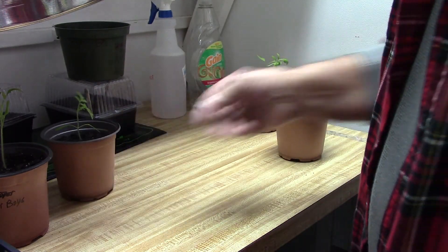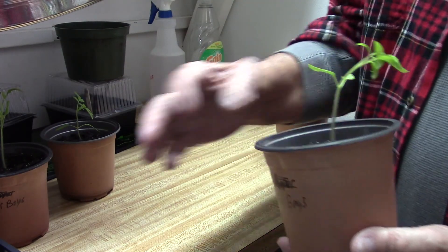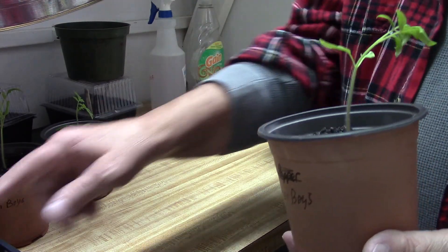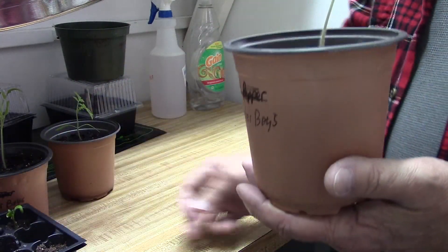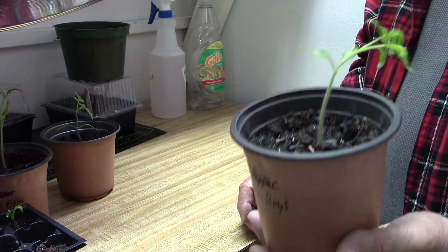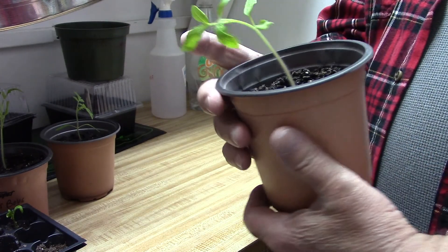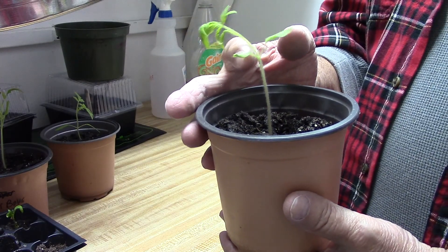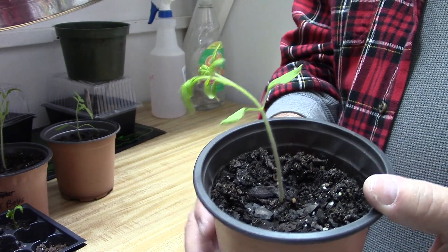This one here was a little bit taller when it was in a small container like this. I transplanted it into this container and it started growing and it's just getting a little bit too tall. So I'm going to transplant it again, and this is what you want to do if your tomato plants are getting too leggy.